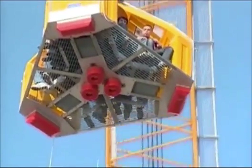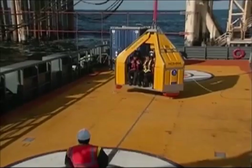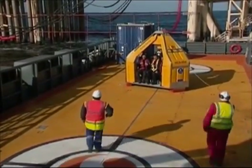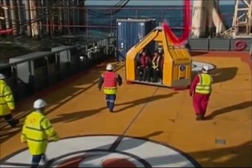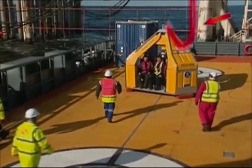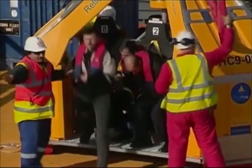Once the Frog has successfully landed, the crane operator will slack on the lifting sling to prevent snatching. During heavy vessel motions, a moving sling may present a hazard to passengers. Stay alert and exercise caution. The Frog attendants will monitor, remove, or advise of any hazard to passengers. Do not attempt to take hold of the sling at any time.